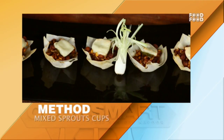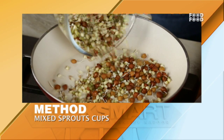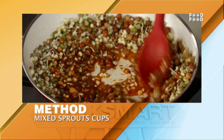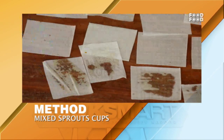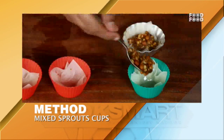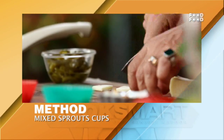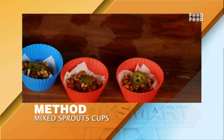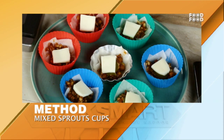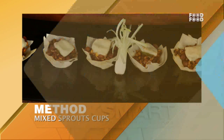For mixed sprouts cups: preheat the oven to 180 degrees Celsius. In a non-stick pan, cook the sprouts with masala. Add 2–3 pieces on the spring roll wrapper. Put masala on the sprouts, add cheese, then add a little pepper. Place on a tray and bake in a hot oven. Remove and serve.